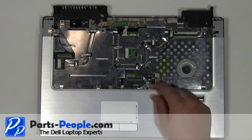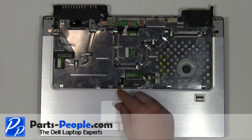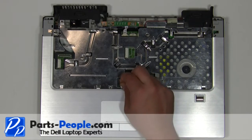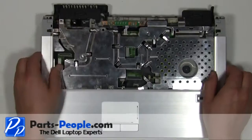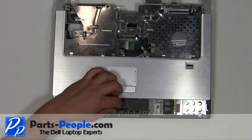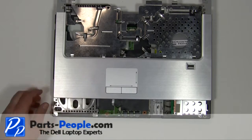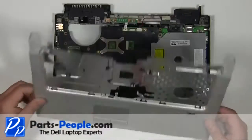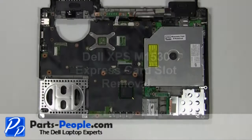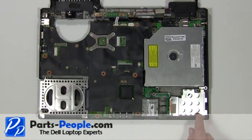Unplug the two palm rest cables. Unplug the cable under the palm rest. Remove the express card slot blank. Remove the three 2mm x 3mm screws.